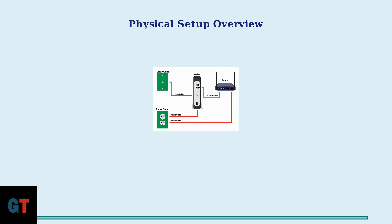Now we'll walk through the complete step-by-step installation process for your Astound internet service. This process typically takes 15 to 20 minutes and has a 92% first attempt success rate. First, let's understand the complete physical setup.